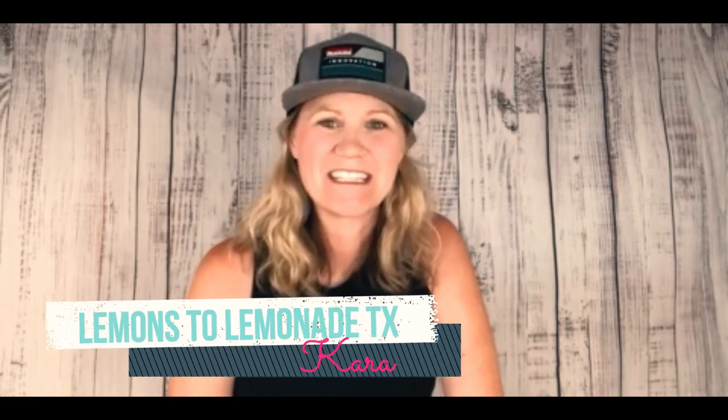Hey y'all, welcome into Lemons to Lemonade. If you are new here, we're a furniture flipping family located deep in the heart of Texas. We bring you exciting furniture flips for profit premiering each Friday afternoon, so if you enjoy that content, do us a favor and be sure to hit that subscribe button so you never miss a flip. Come on along to the garage and we'll show you how it's done — let's go!